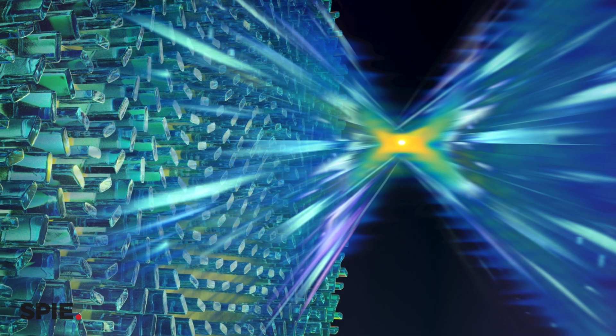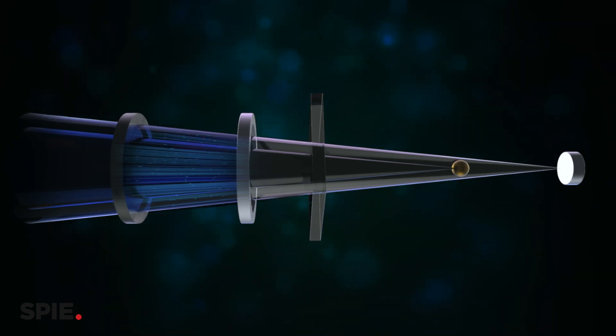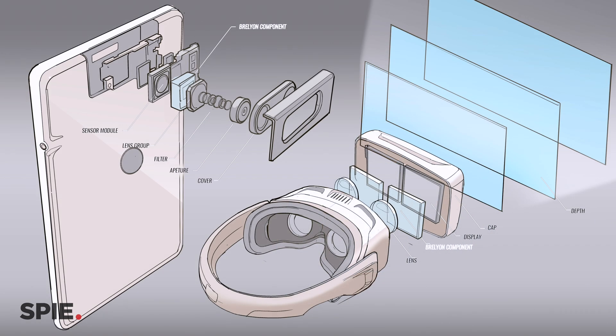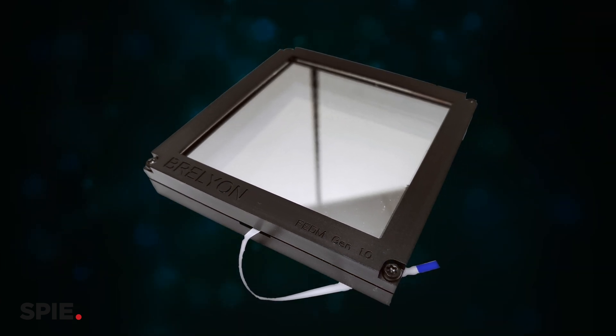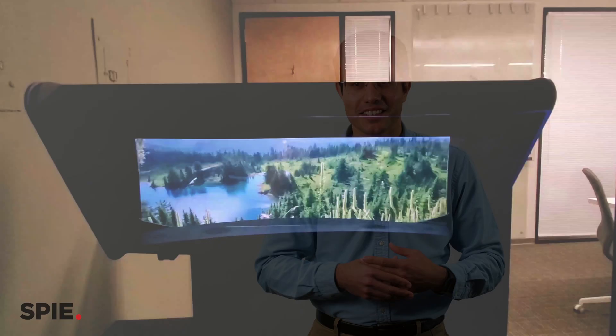What I'm doing has roots in metasurfaces, combined with another technology that my co-founder Barma Keshmat — who was at MIT — developed for depth modulation. We're combining these together into a new technology. I would call it a flat lens that works for the entire visible wavelength range and is free of coma aberration. With one conventional lens, you cannot correct for both coma and color — that's the trick we're doing.